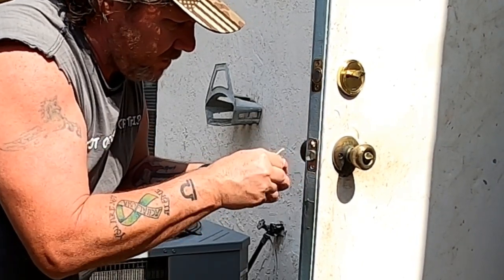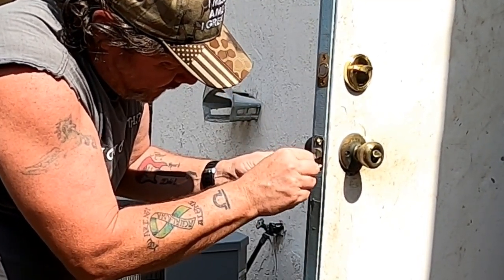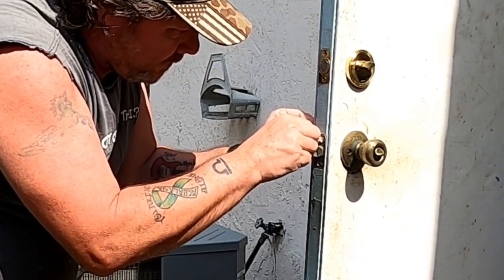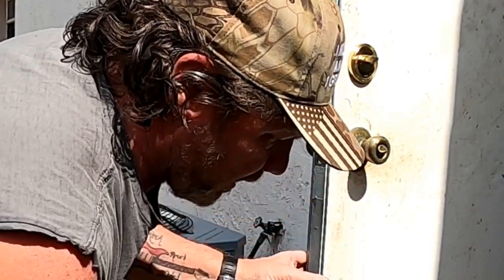A little bit more on that one, see if I can get any more in here — nope, those will be good. So now I'm just going to get the screws and put the screw back in nice and tight.